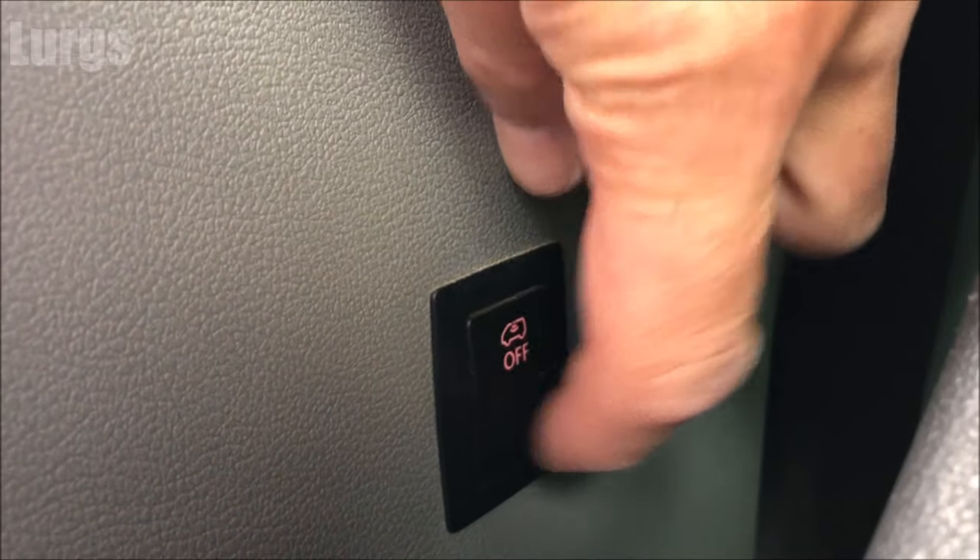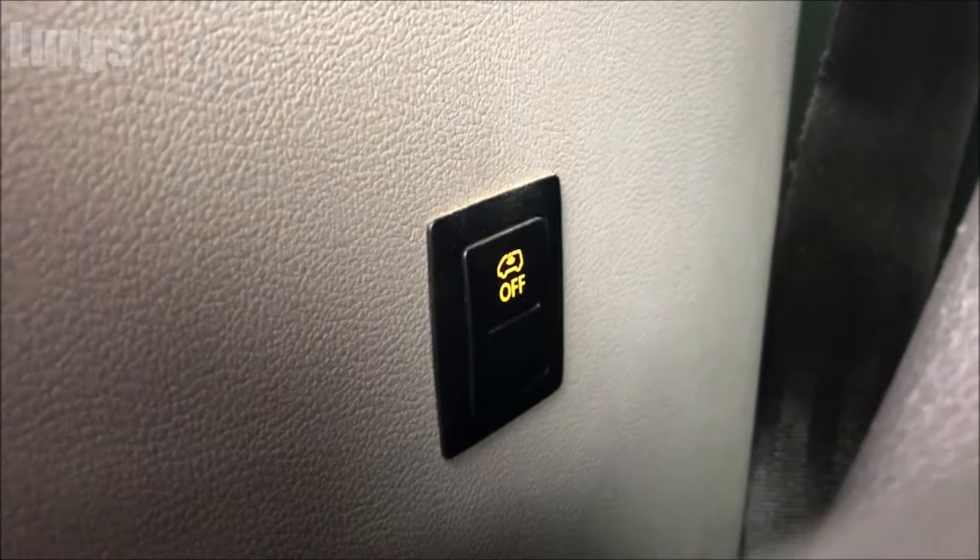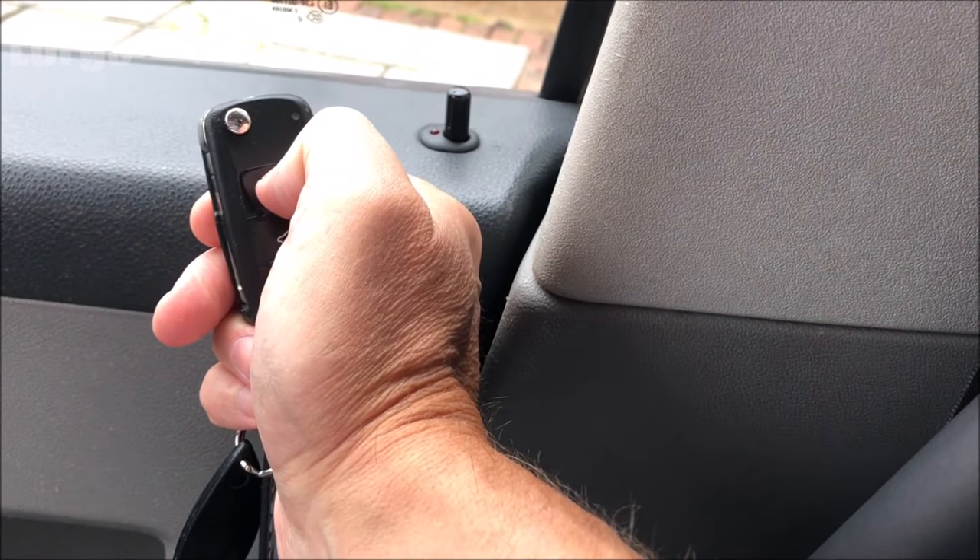There's a link above about how to reset the service light on the Volkswagen T5. Now I'm going to lock the van with me inside it, pretending that I'm a small animal. This is with the interior monitoring alarm system off — I'm inside the van and I'm moving about like a dog or a small animal, and there is no alarm.